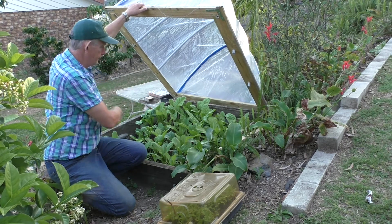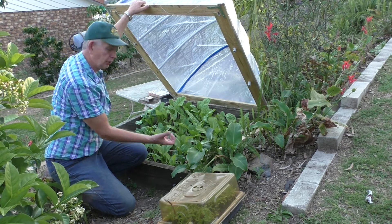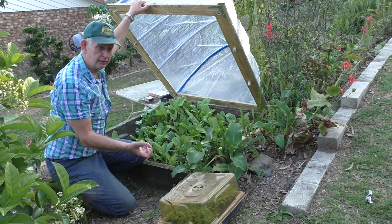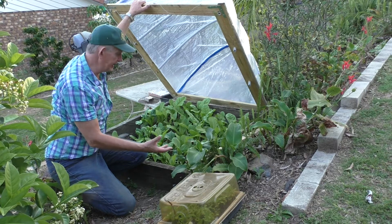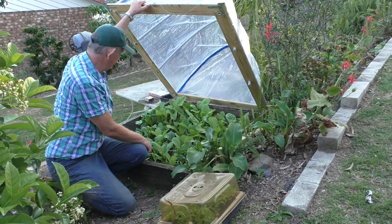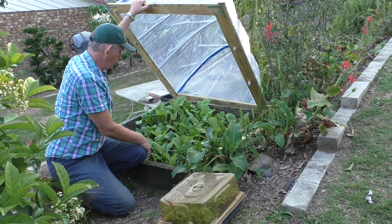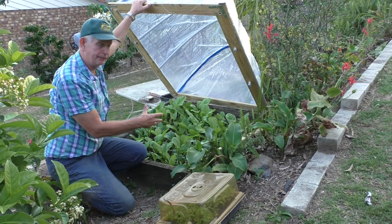I've made this with two-by-fours. Under here I have some plastic, and on top of that I have gravel with stones and sand, and above that I have natural dirt so that the plants can grow nicely.